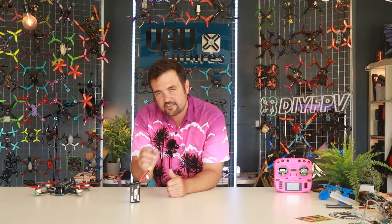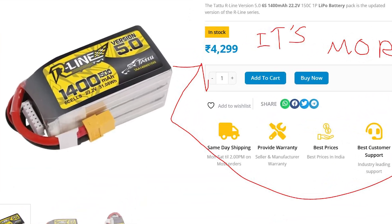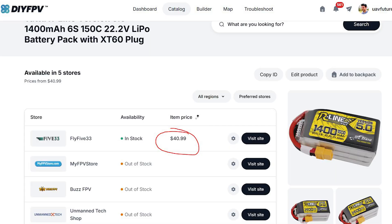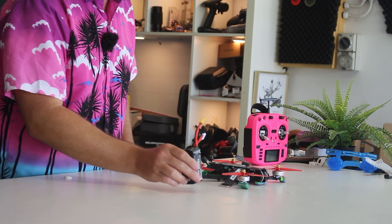Did you know that a freestyle battery like this can be north of 3,500 Indian rupees? I had no idea, mainly because I have no idea what that currency is actually valued at. However, for most people playing along at home, that's about 40 US dollars. A racing drone or a freestyle drone like this is going to use one of these $40 batteries.